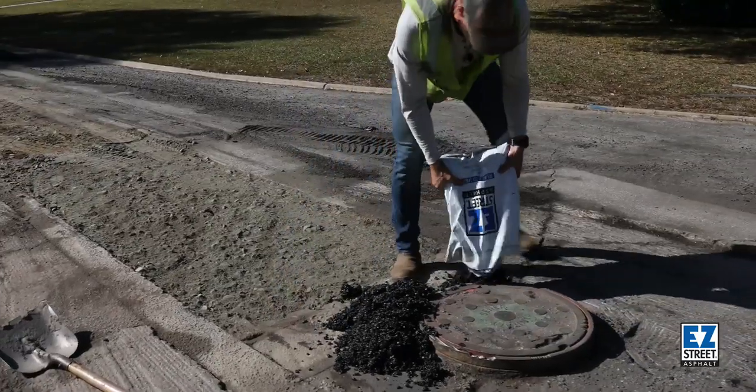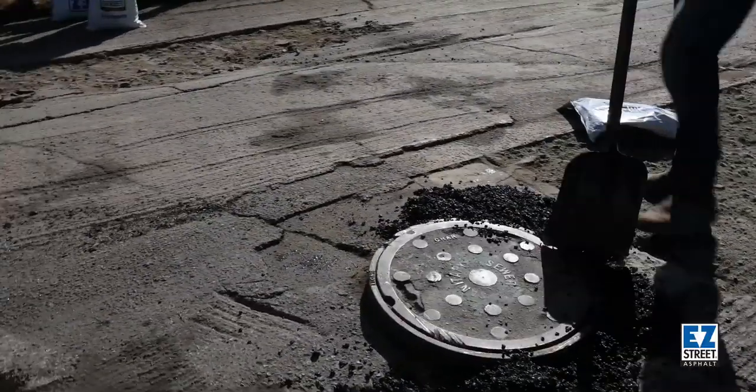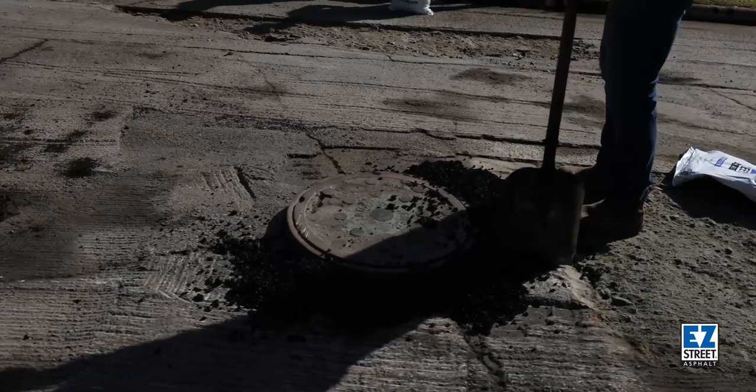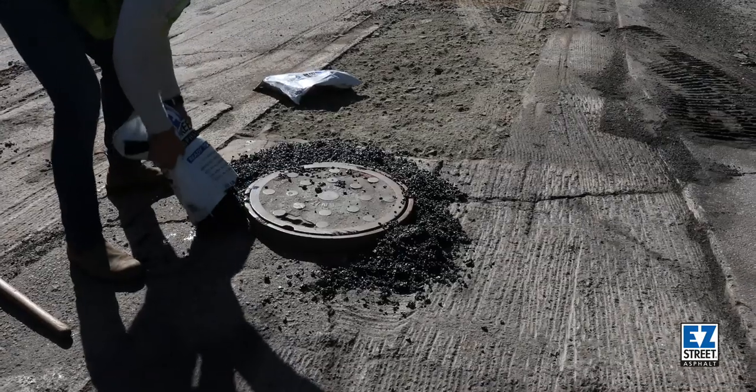It's as simple as dumping it out and spreading it around the area. We're essentially just trying to create less of a risk for traffic, to make sure they have an easy transition over this manhole until we can get in and start paving.